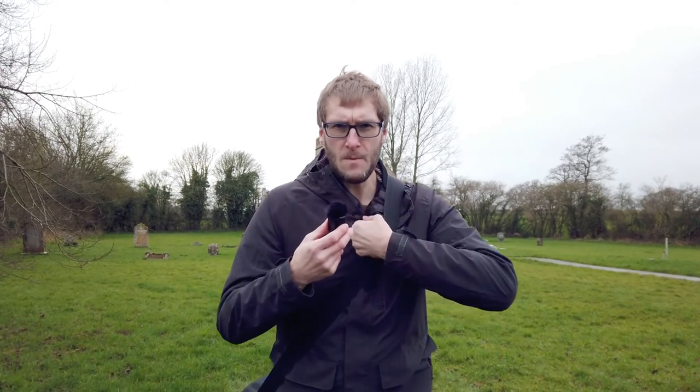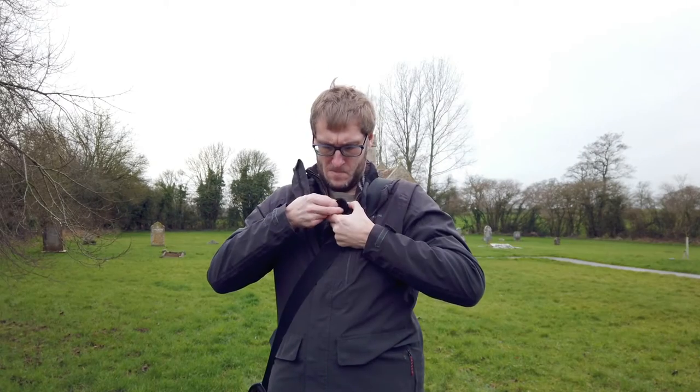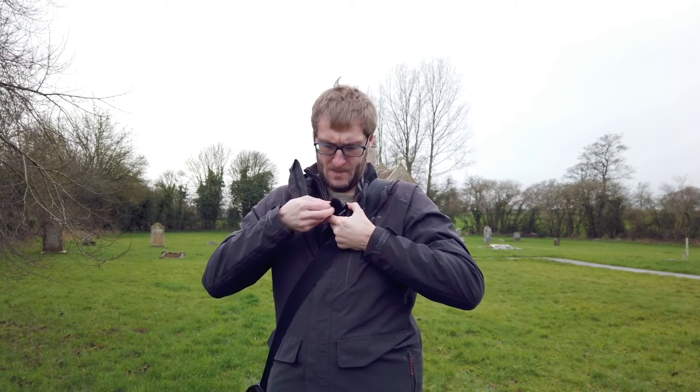The tripod and the GoPro mounts are causing a bit of interference with the receiver unit of the Rode, so I'm going to have to work out a solution for that long term. At the moment it's just hanging down from the Osmo Pocket, so I'm not quite sure how suitable that is in the future. Anyway, what I'm going to do now is clip this onto my clothes like I see other people doing.